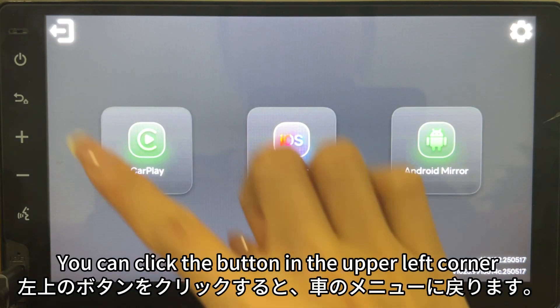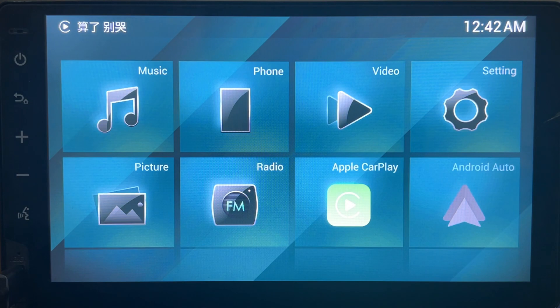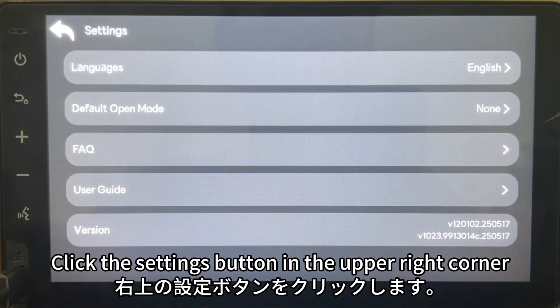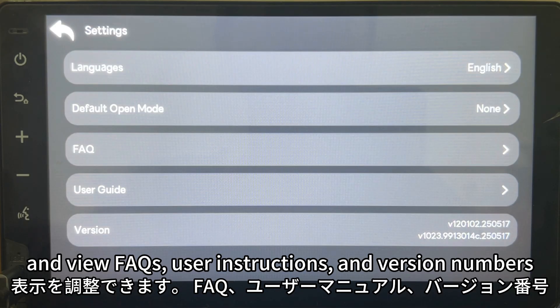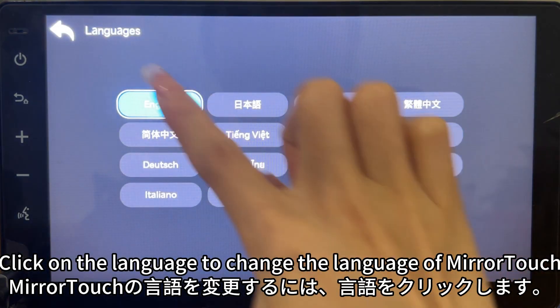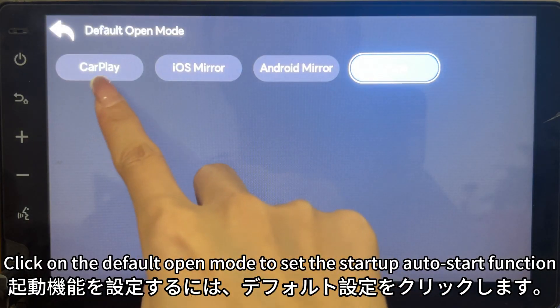You can click the button in the upper left corner to return to the car menu. Click CarPlay to return to MiraTuck. Click the settings button in the upper right corner to adjust language settings, default startup settings, and view FAQs, user instructions, and version numbers. Click on Language to change the MiraTuck language, or click Default Open Mode to set the startup auto-start function.